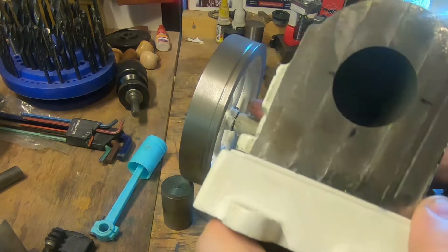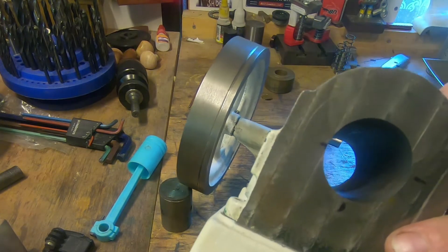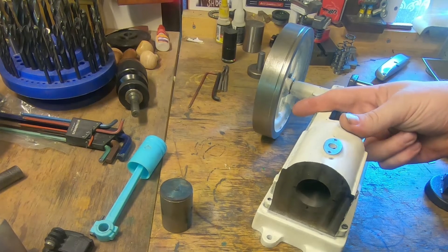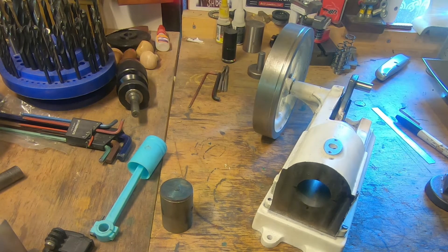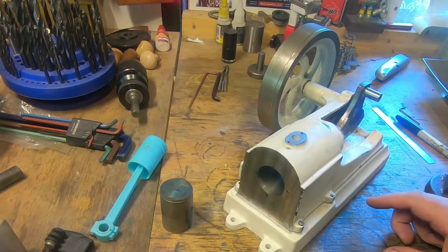On the piston we've got 34 millimeters we can go to. On the back of the skirt I'm not sure we're going to go quite that far. We probably can without any problems, but if we can get away with 33 it'd be better because it gives us a bit less weight in the piston and a bit more meat in the back of the bore here, which probably doesn't matter very much, but that's what we're going to do.